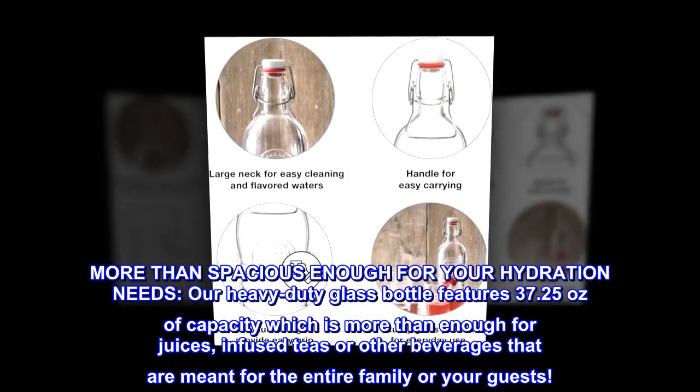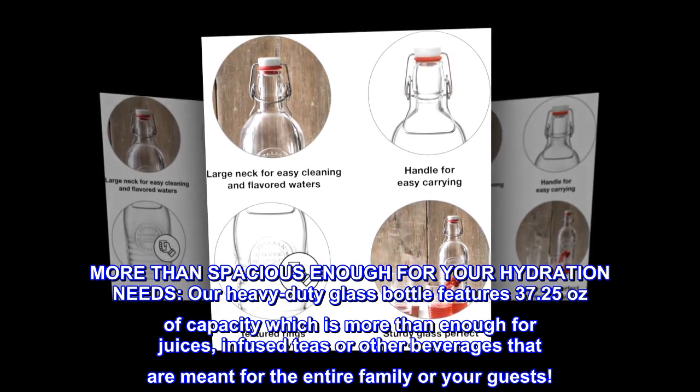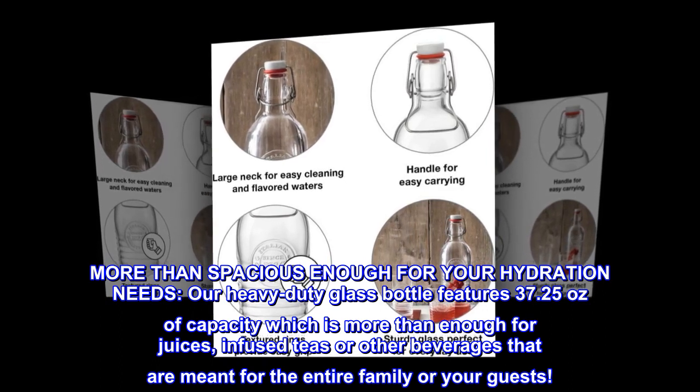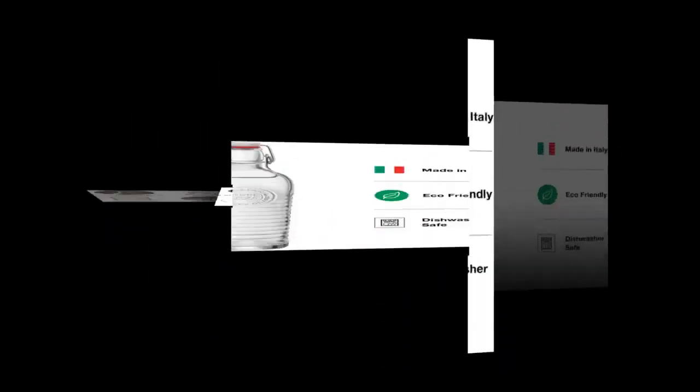More than spacious enough for your hydration needs, our heavy-duty glass bottle features 37.25 ounces of capacity, which is more than enough for juices, infused teas, or other beverages meant for the entire family or your guests.